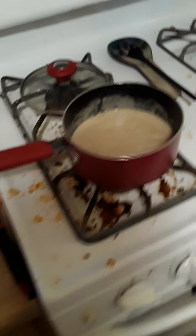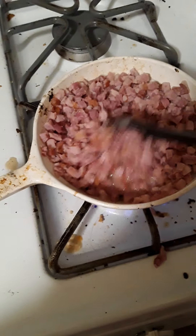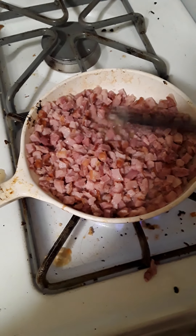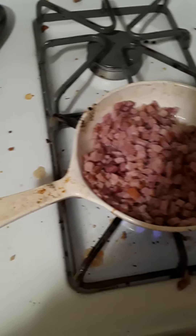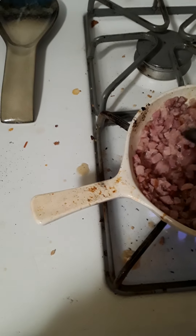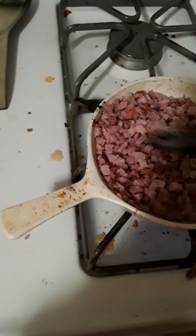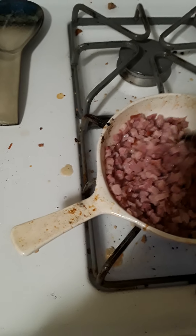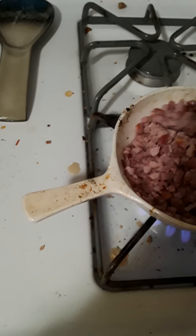Let's see how our food's doing. Yeah, I know, I need to do some dishes. Looking pretty good. It's gonna be like a cream of potato soup for one person. If I have leftovers, I'll just save them for later.